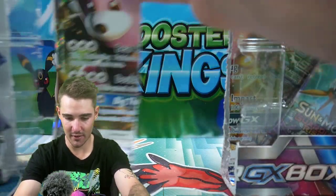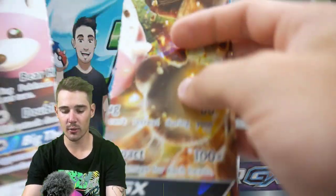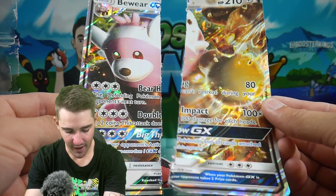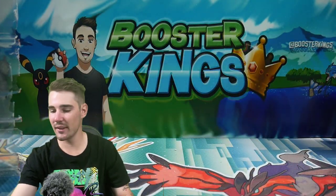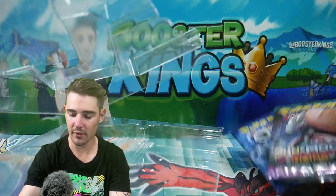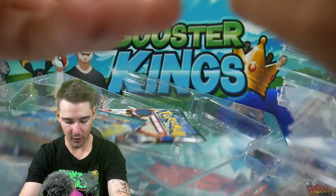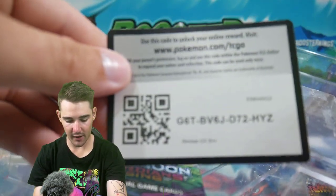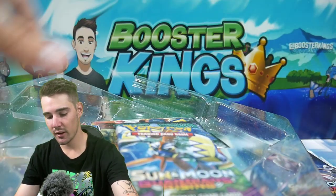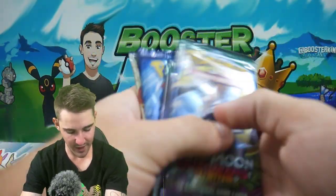Let's get into this one — we can open it from the sides. Please be careful if you guys are doing this; I really don't recommend it. Straight through the middle, just like the tin we did a few years back. Let's get all these packs out and then we'll clean up the desk a little bit. Of course, we have a code card — let me know in the comment section below if you guys got that code card. We have four packs: two Guardians Rising, an Evolutions, and a Steam Siege.